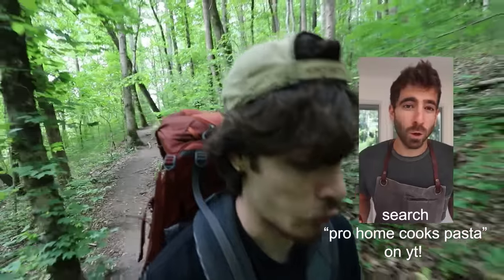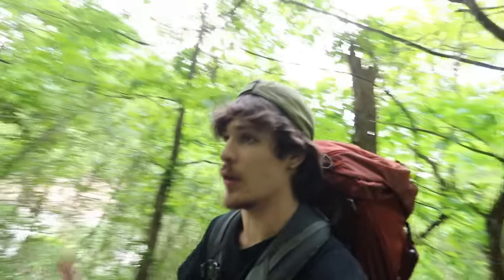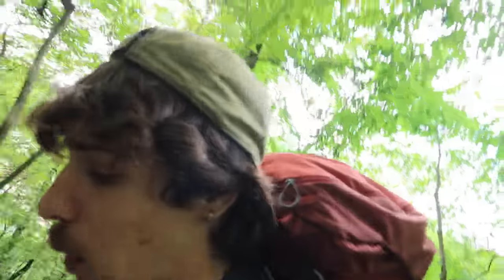I actually got this one from Pro Home Cook, so that video will be on screen right here. Breaking a little sweat, but not too bad. It's like almost 80, but the humidity is what makes it feel a little moist.